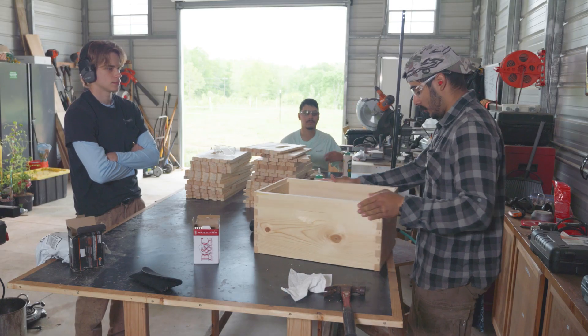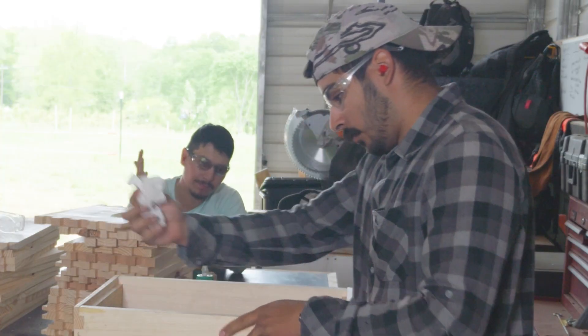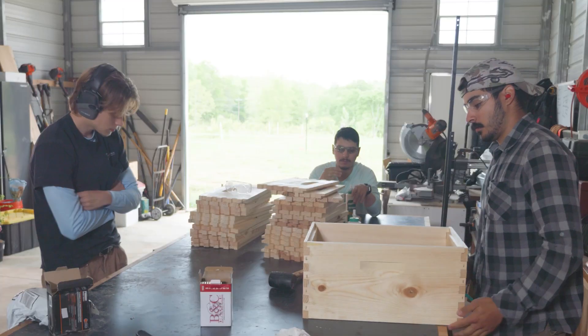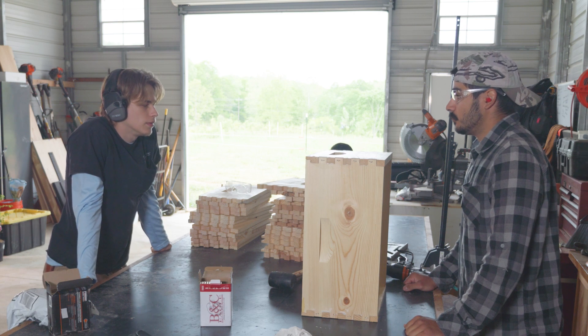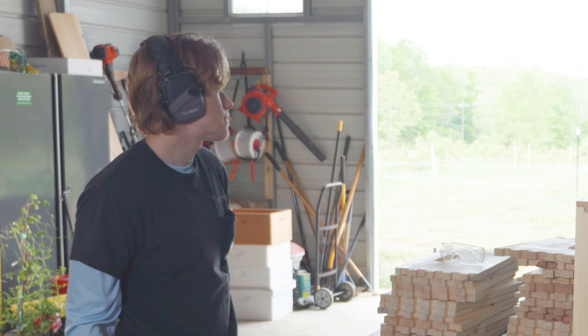All these joints are stapled, glued, and assembled. Just make sure there's no ridiculous squeeze-out pouring all over the place. This is your 8-frame deep. Beautiful. 99 more. Woo! Beautiful. Wondrous.